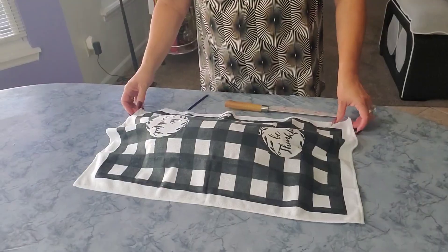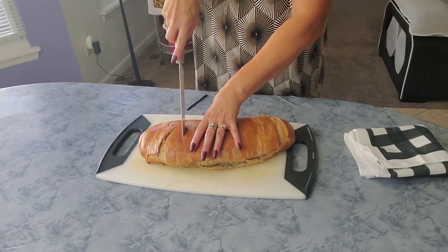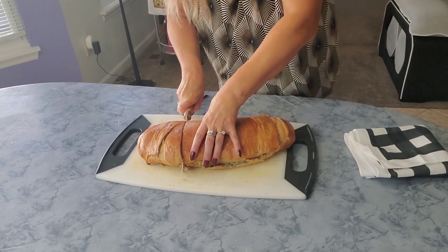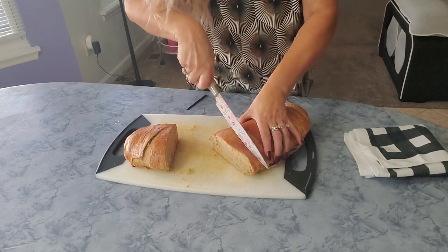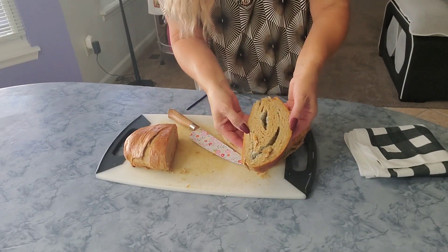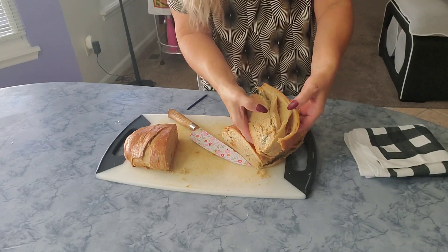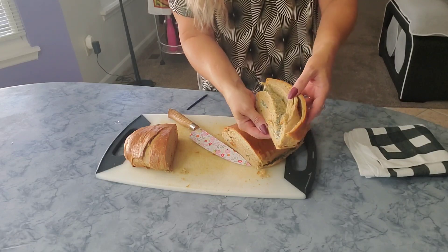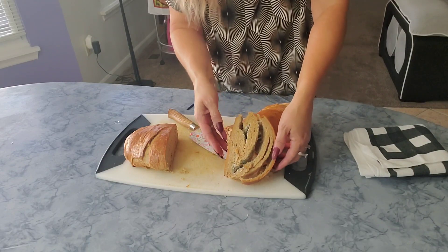Our buttery bread is done! It's cooled down a little bit — still a little hot, but that's okay. I just want to show you how it looks. There you go — it's all flaky, and you can see it separating easily because of all that margarine. And at the end you have the sour cream and parsley in between. Look at that — that is so beautiful.